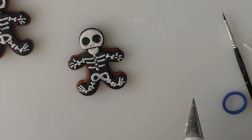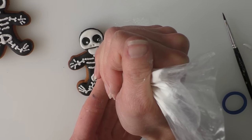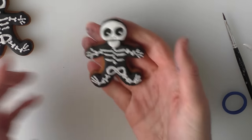For the eyes you can leave them as they are if you like them like that, or if you want him to look like he's looking somewhere, just pipe in two little dots like so. And that's it — your little skeleton gingerbread man!